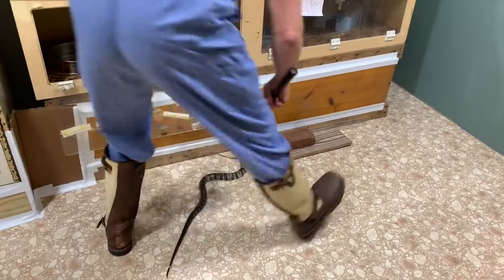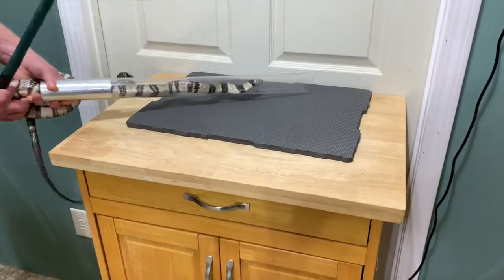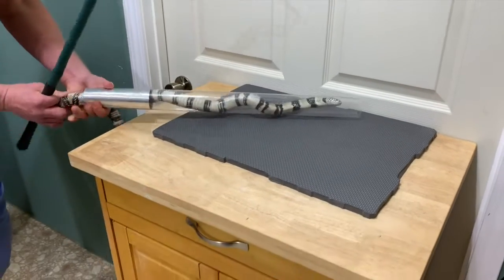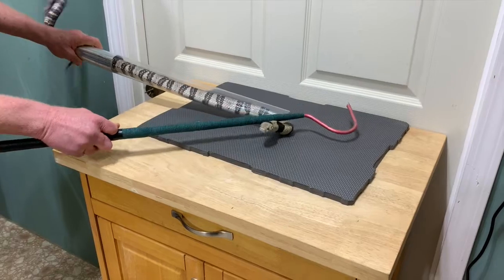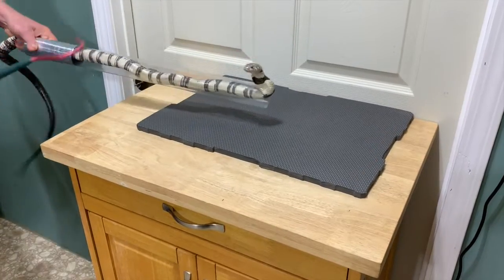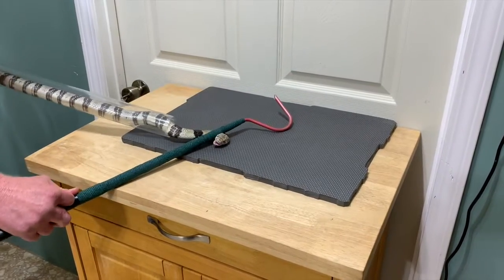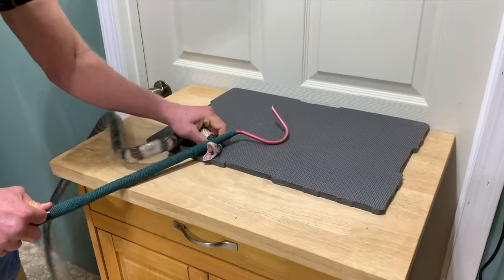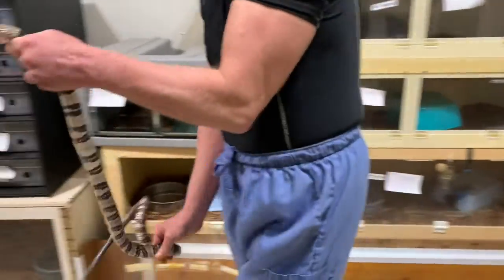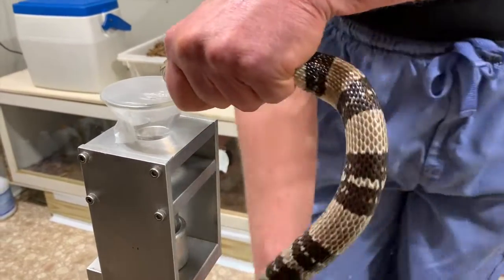There are two different extraction sessions you'll see in this video. These first several clips are from the first session. Jim is using the hook wrapped with adhesive padding material, and you can see the snake is really doing a great job of turning and biting. These guys are very flexible for a cobra — they are considered a true cobra currently — and you can see they really have a lot of neck mobility.